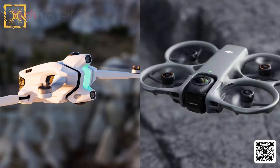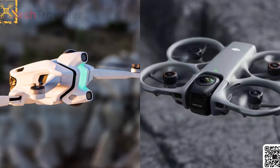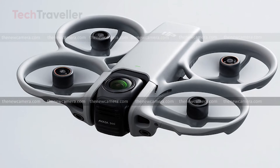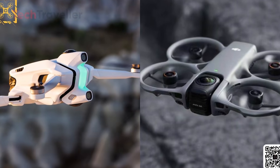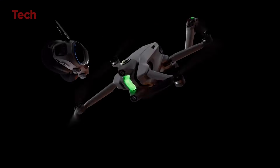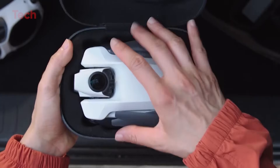Recent leaks only make things more interesting. A new hardware image shows the rotating camera module clearly, confirming that this isn't just a software trick or a stitched dual-lens system. Instead, the camera sits in a physical rotating housing built directly into the drone's front frame. This also explains the thicker and more curved structure seen in earlier leaks — DJI needed room to support the moving parts of the rotating module.